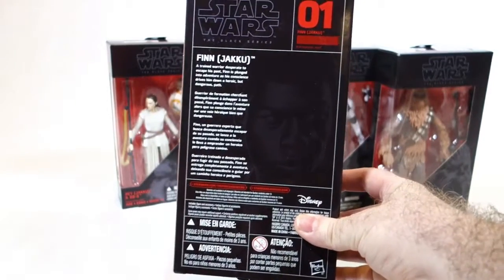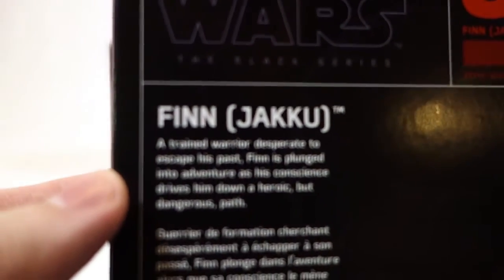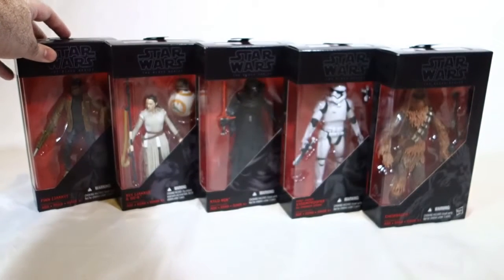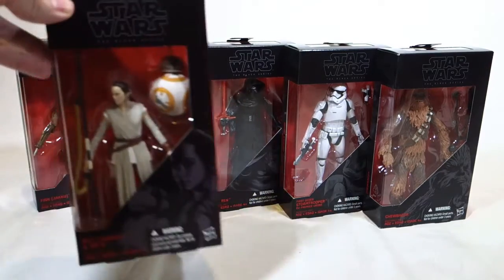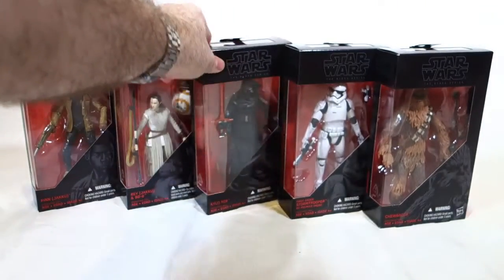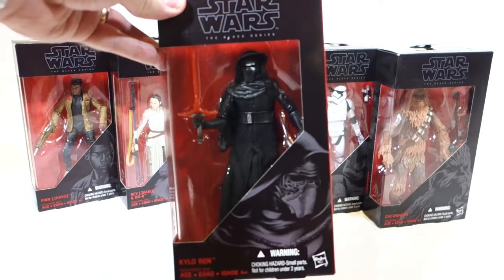They also have a sort of line-art portrait of each character. It's fairly text-heavy on the back — I've got it in four languages — just a short blurb for each person, generally pretty generic stuff. I think they're trying to avoid spoilers. In this wave we have Finn, which you just saw, we have Rey and BB-8, and we have Kylo Ren, who is sort of the star of the wave in many people's eyes.